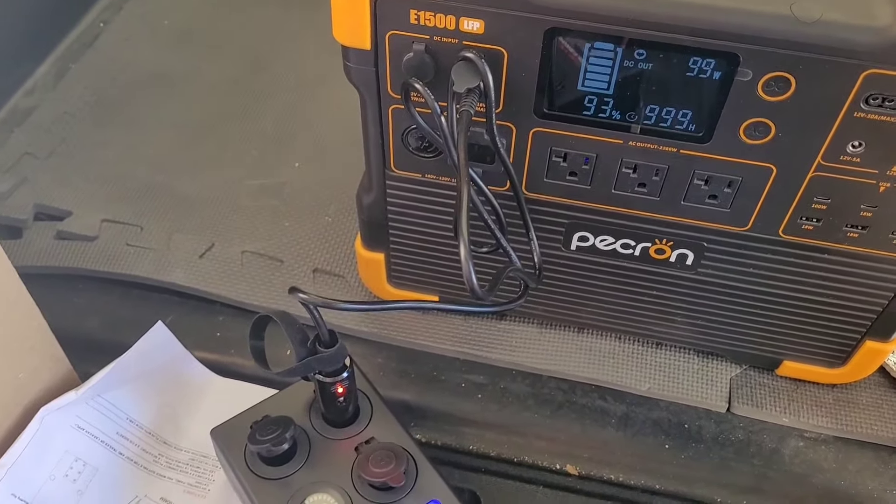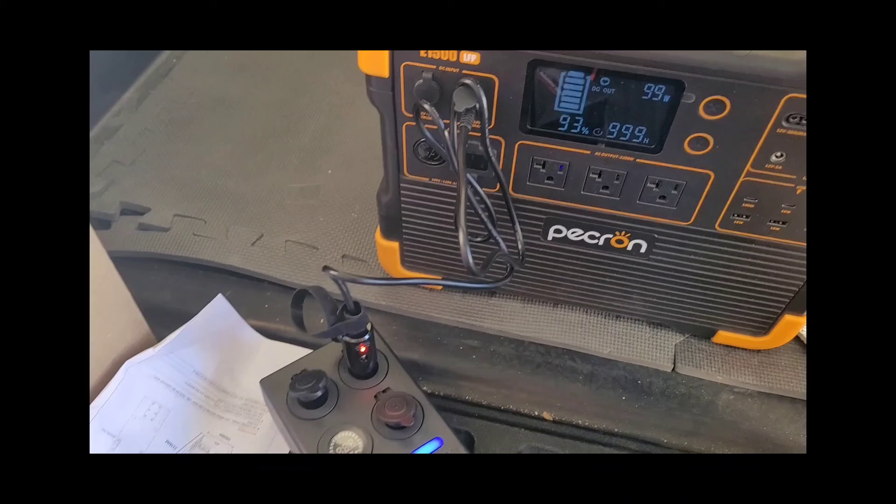Testing of the three car port cigarette lighter sockets was good. You can see they are flowing up into the 100-watt solar input on my power station, and it is giving 99 watts. It just took a couple of seconds for that to negotiate and jump up to 100 watts, but once the MPPT port recognized it, it jumped up quick. I'm confident all three of these could supply the 120 watts needed for a diesel heater, and probably the full 200 watts they're rated for at 15 amps.